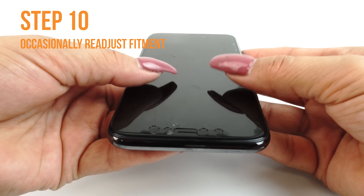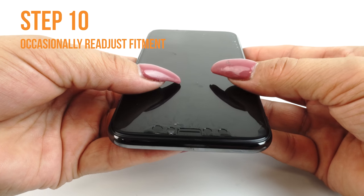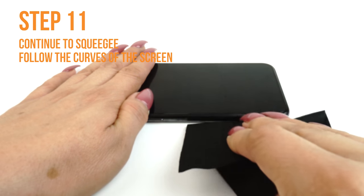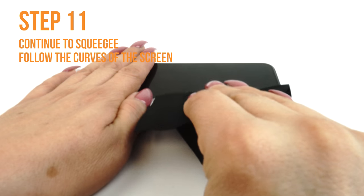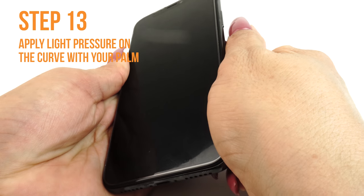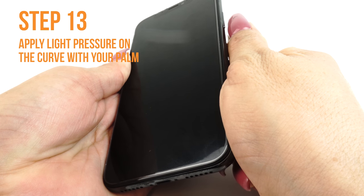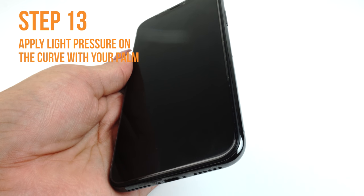Occasionally stop and reposition the TechSkin. The screen will become more difficult to maneuver as the liquid is removed. Follow the screen's curve to push the liquid out through the sides. To apply the TechSkin to curved edges, simply let the device dry for 10 to 15 minutes. Use your palm to press and hold down the edge of the device for 5 minutes. If the screen edges do not stick, leave the device to dry for another 10 to 15 minutes, then reapply with your palm.